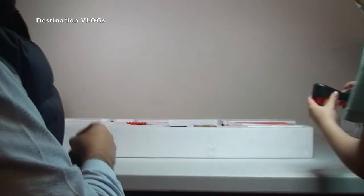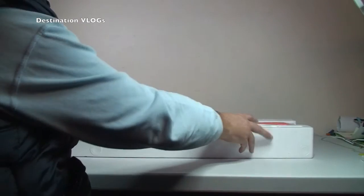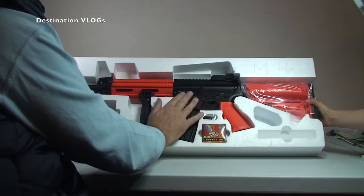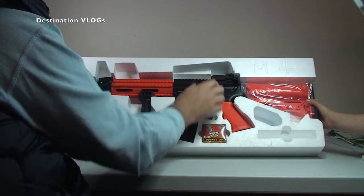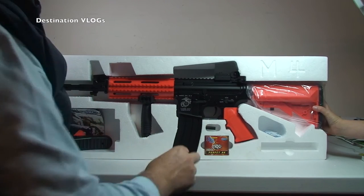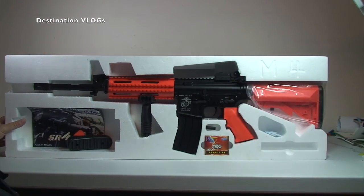There we go. I'm just going to tip it up so you can actually see. Hopefully this won't fall out. And this is awesome — that feels metal to me anyway. That's all metal. Wicked. There you get to see it in all its glory, it does look awesome, I have to say.